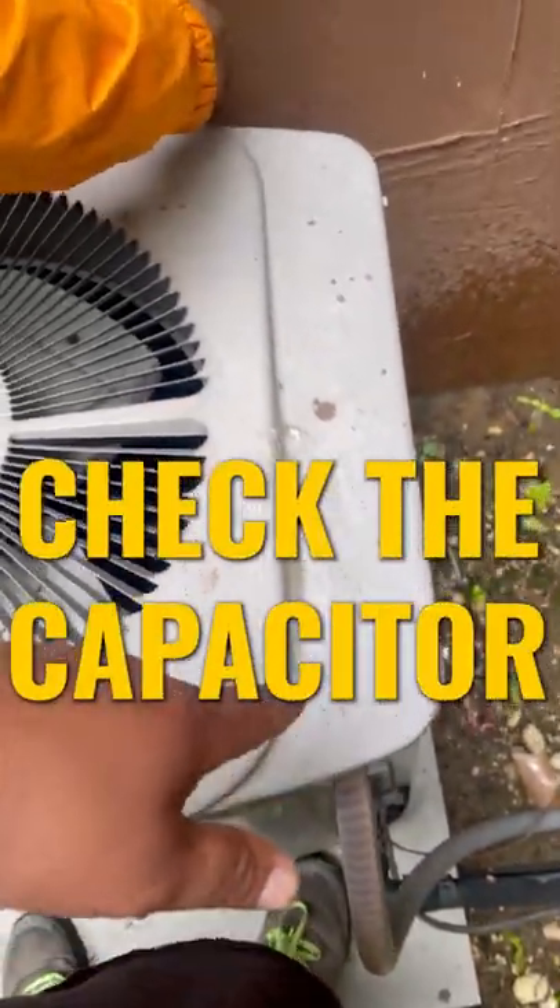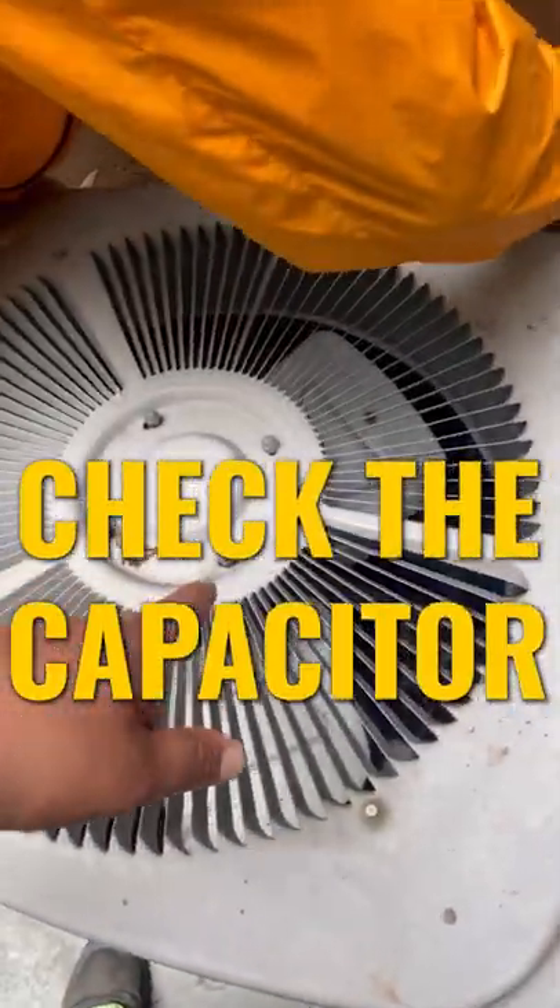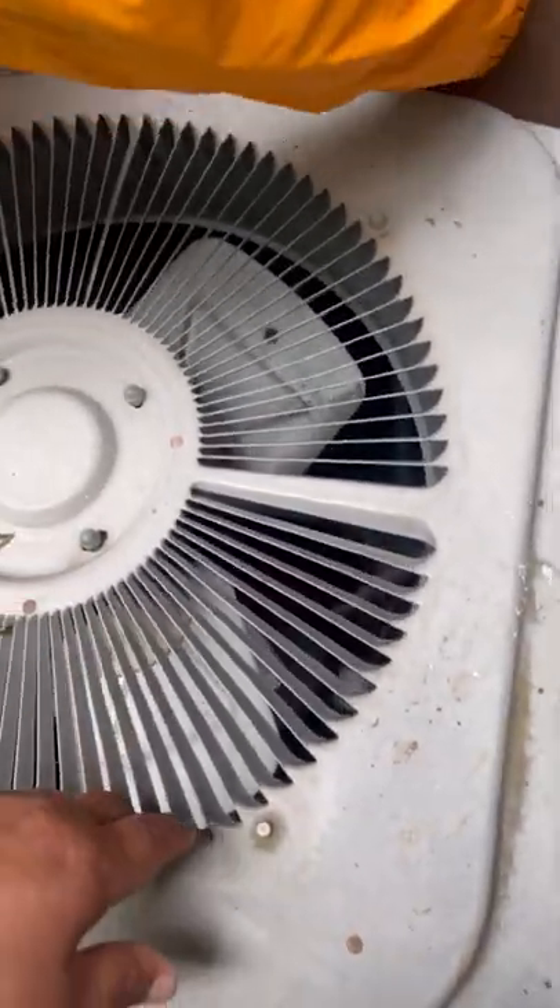This indicates it's a seized blower motor. I do want to check the capacitor inside the cabinet to make sure it's not the capacitor, but chances are the motor is bad — so stay tuned guys.